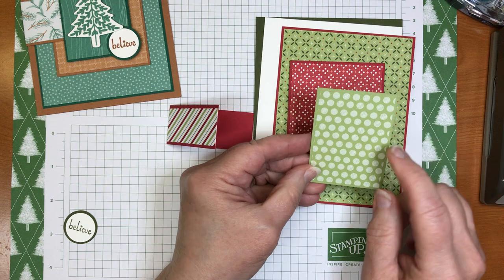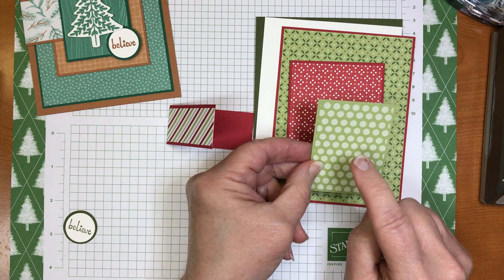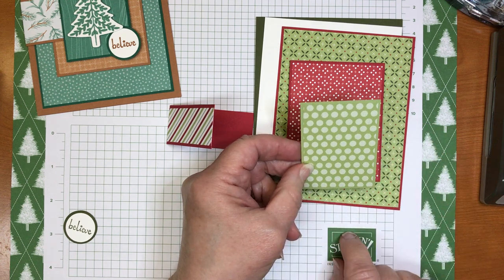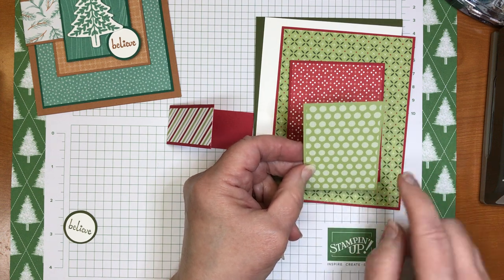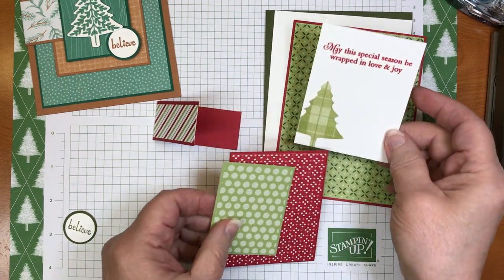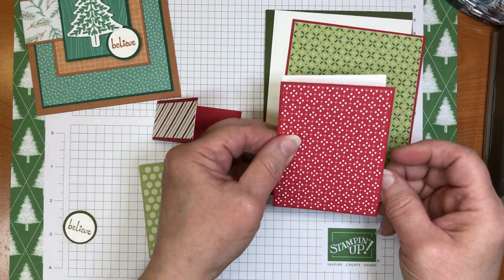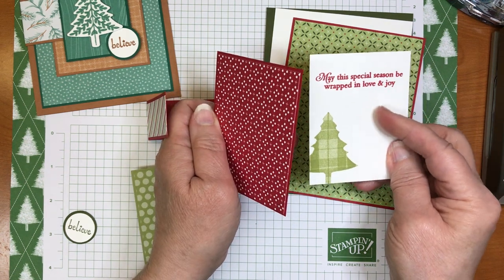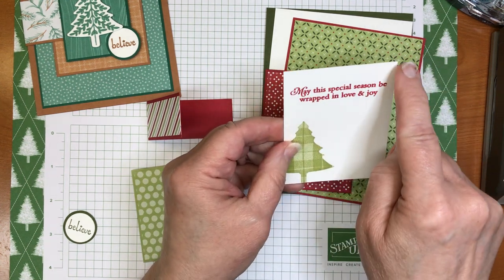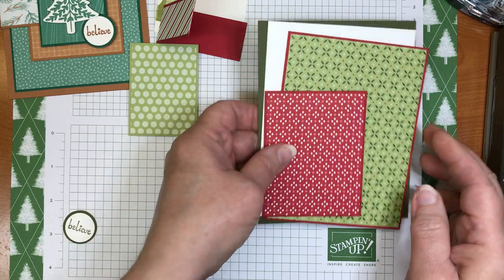There are lots of layers to this! One more layer from the Subtles six-by-six designer series paper — it measures one and seven-eighths by two and five-eighths, with a Pear Pizzazz mat of two by two and three-quarters. There is also a piece of Whisper White that will be the front message — it was hidden underneath this layer, and it measures the same as the previous piece: two and five-eighths by three and three-eighths.